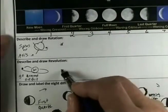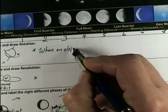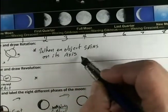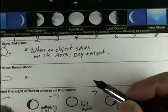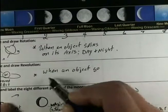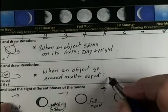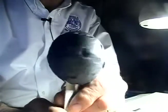I'd like you to write a sentence of what is revolution, what is rotation, and draw a picture of each one. When I think of rotation, it's when an object spins on its axis, and what I think of is day and night. Revolution is when an object goes around another object, and what I think of is a year or months — it comes completely around. So we have rotation, which is day, night — one day. We have revolution, which is happy birthday — one year, two years, three years.